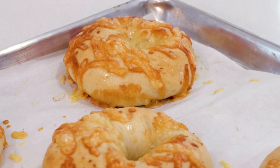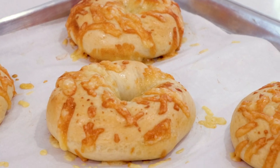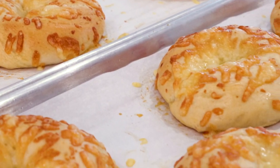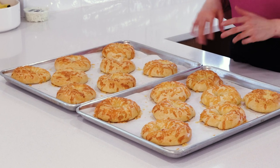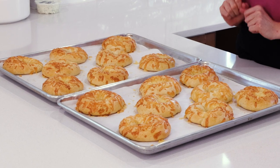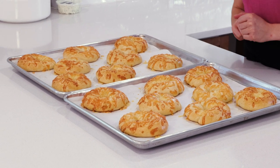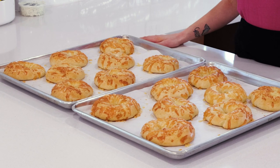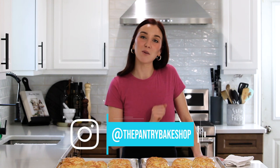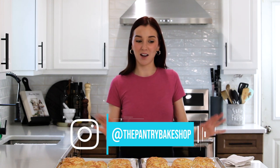I wish you guys could smell the kitchen right now, and yours will smell this good too if you make these bagels at home. They just came out and they're super hot, so you want to let them cool completely. I will definitely be slicing one with that herb and garlic cream cheese we made earlier. Make sure to like and subscribe, and follow me on Instagram so you never miss when I'm baking or cooking. Bye guys!